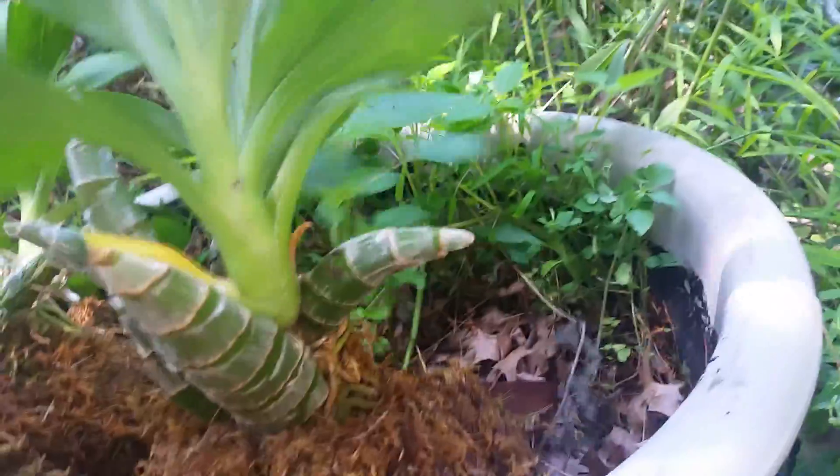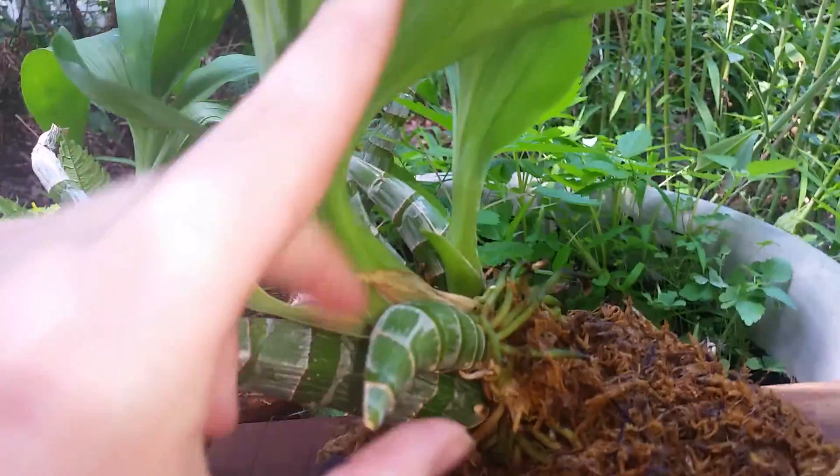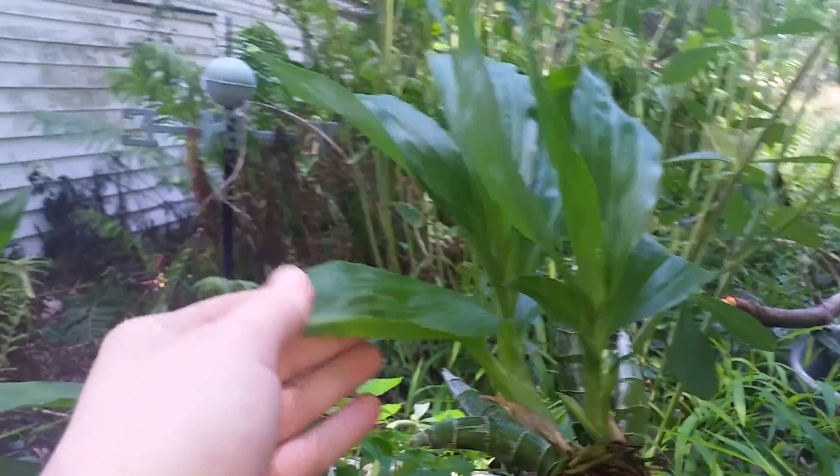And then this one — I think it was called the MC2. I lost the tag, but I have it somewhere. This one pushed off two new growths, just like last year. This one and this one were the newest growth. I've been trying to keep them well-watered and hydrated, and they are doing absolutely stunning.